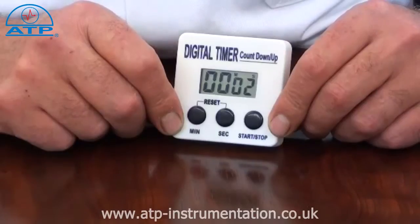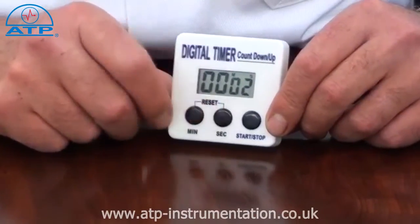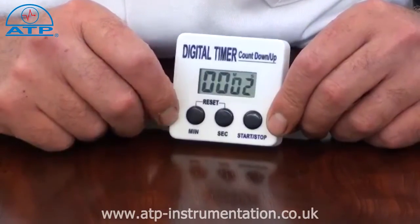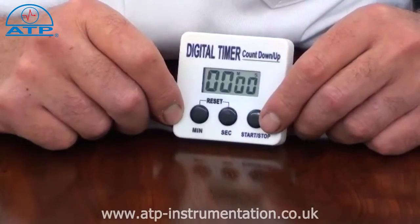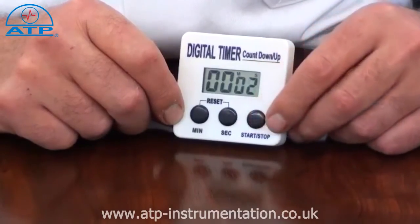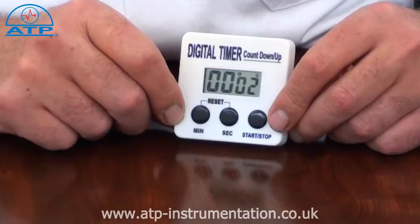To count down, simply enter the required time using the minutes and seconds buttons, then press start. The timer will count down to 0, at which point a high frequency alarm will sound. Press stop and the alarm will stop, and the programmed time will appear in the display to repeat the process without reprogramming.